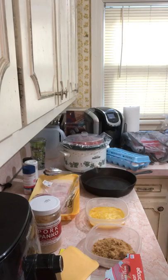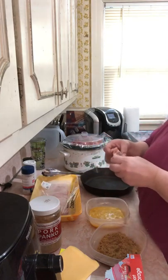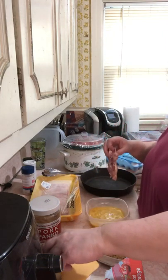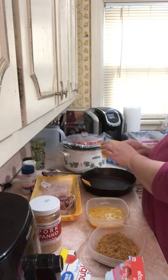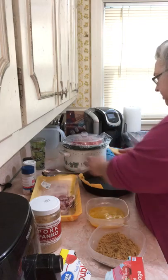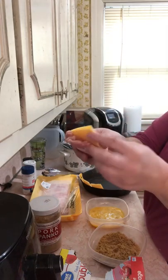My oven is on 350 and I've got these chicken thighs. My plan — I'm not going to beat them up, I'm just going to take a little piece of cheese and kind of set it inside. Like I said I don't have ham but I got cheese. So I'm going to take this little piece of cheese, fold it up in there just like a sandwich.